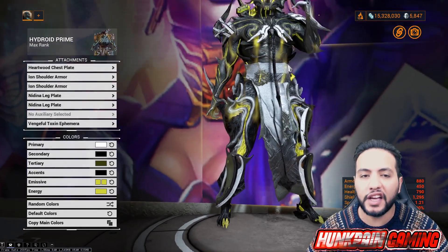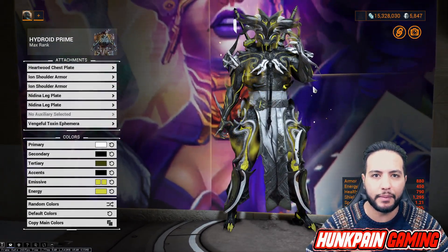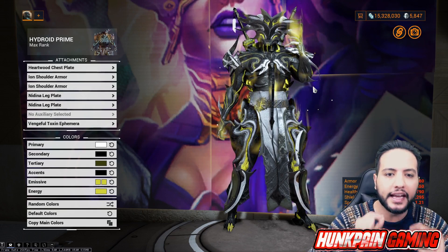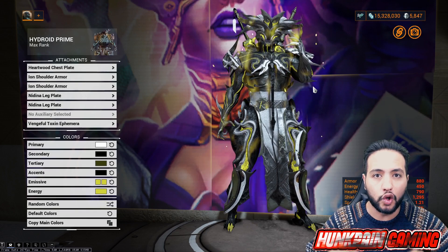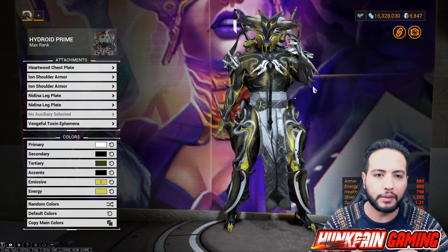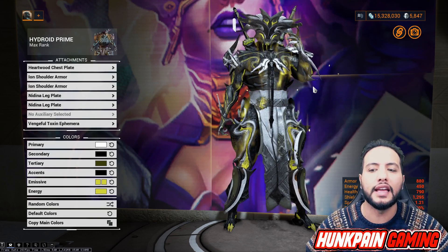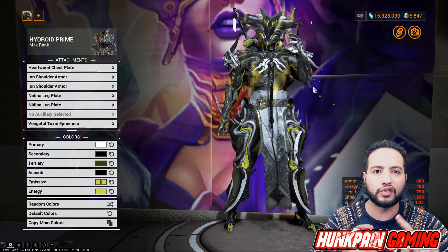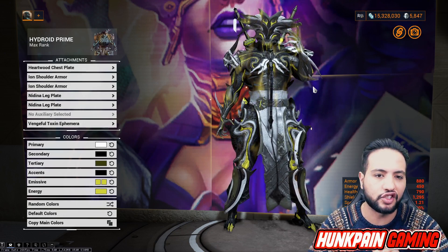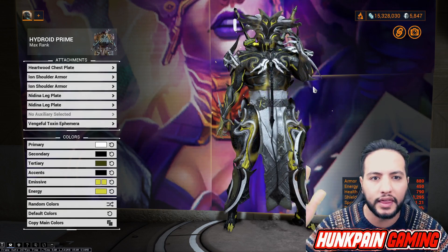Vengeful Toxin Ephemera. For the players that don't know how to get the Vengeful Ephemera - any ephemera that starts with 'Vengeful' comes from Kuva Liches. So when you go to Cassini and you do the capture mission and you start your Kuva Lich, you have a 25% chance your Kuva Lich will spawn with an ephemera. It's going to be Vengeful Toxin Ephemera, Vengeful Flame Ephemera, Vengeful Charge Ephemera, etc. Or you can buy ephemera from other players with platinum.